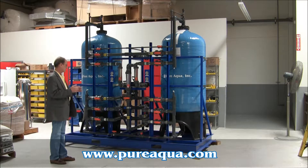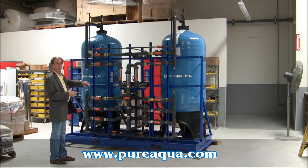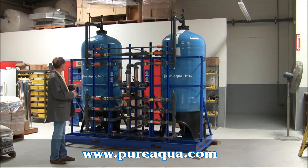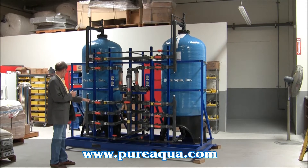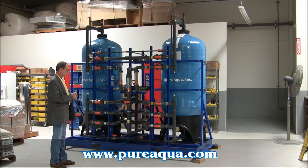It has the ability to filter seawater, and of course there's a backwash path, a rinse path, and a service path. It included our flow meters and pressure gauges, as well as FRP tanks and epoxy coated carbon steel frame.